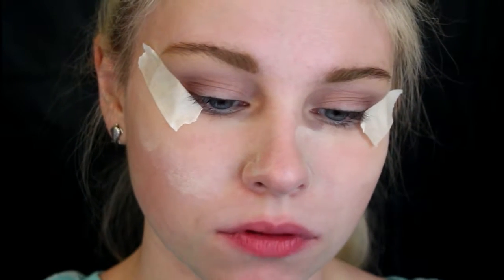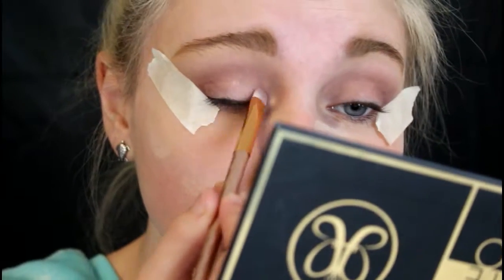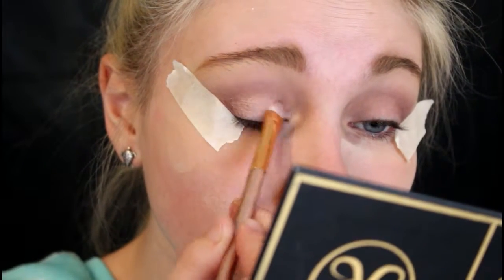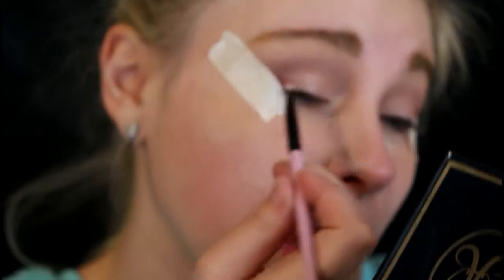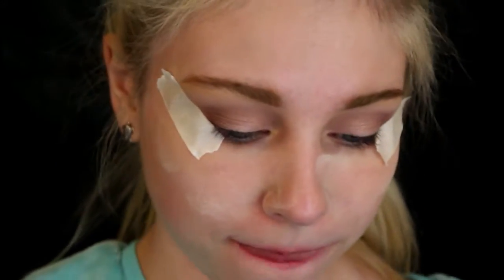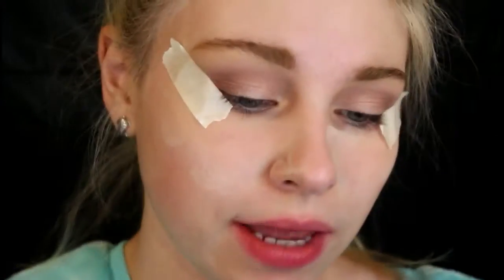I'm just going to take a smaller blending brush and blend that out. Now I'm going to take an eyeshadow brush and go into this shimmery color right here and put it all over my lid. Then I'm going to take a smaller brush and use this color on the outer portion of my eye. My memory card was full, but basically I took this color and tried to make a little bit of an ombre effect.